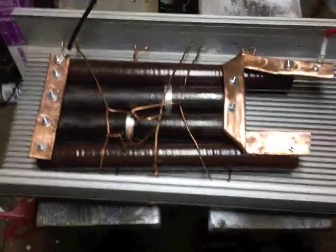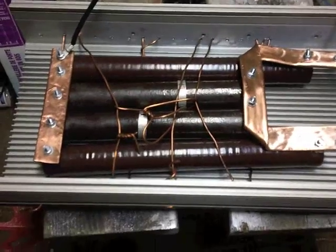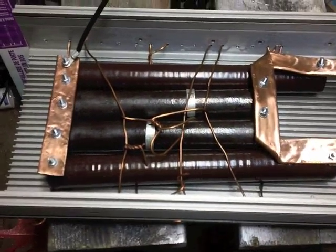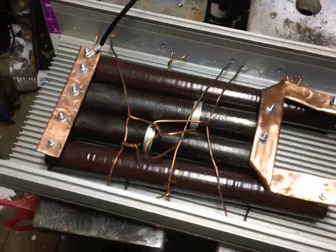This is part two of the homemade dump load for wind turbine. I finished putting it all together and I'll run a few tests on it just so you can see how it's working.